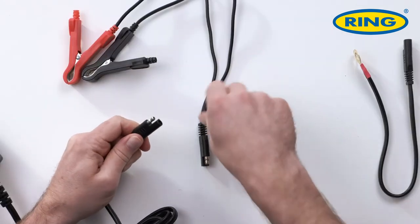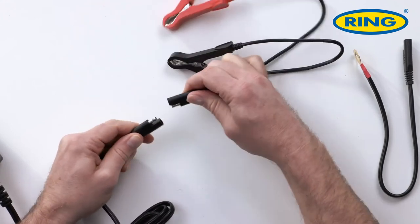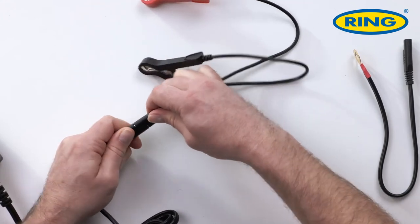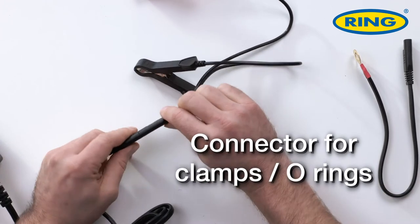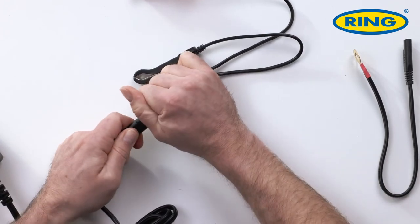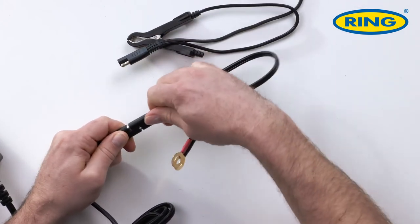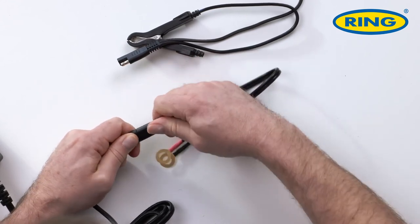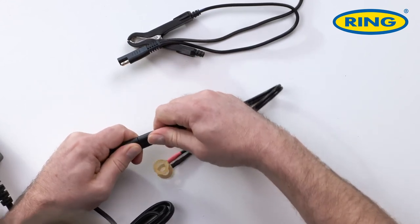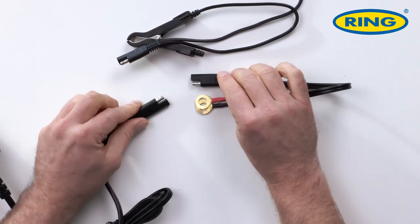To attach the crocodile clips to the unit, there's a universal push-clip connection which is a good, solid, tight fit, and that works for both the crocodile clips and the O-rings. They're a very snug fit and when you pull them apart you do need to use a bit of force, which is good because you don't want them coming loose in any way, shape or form.